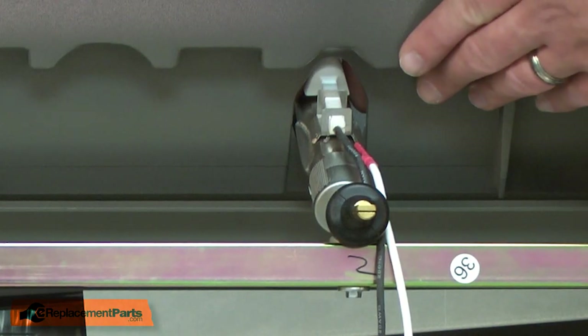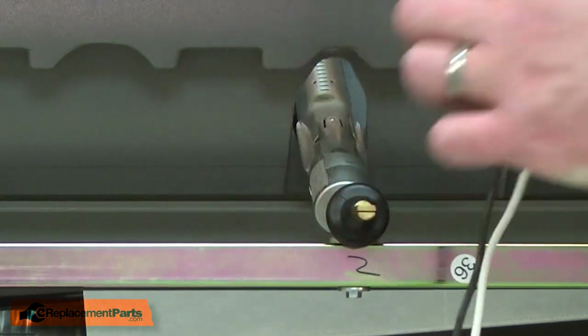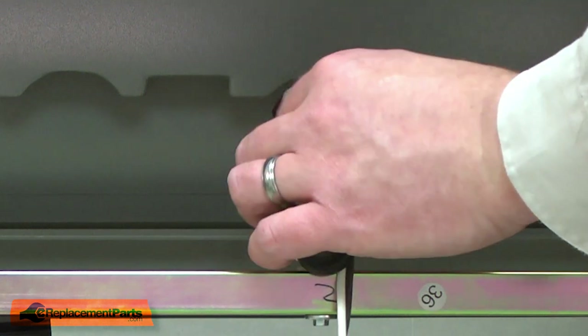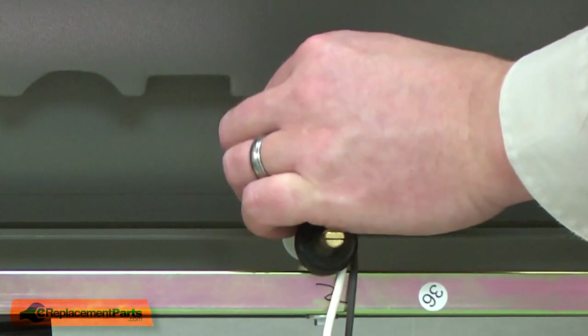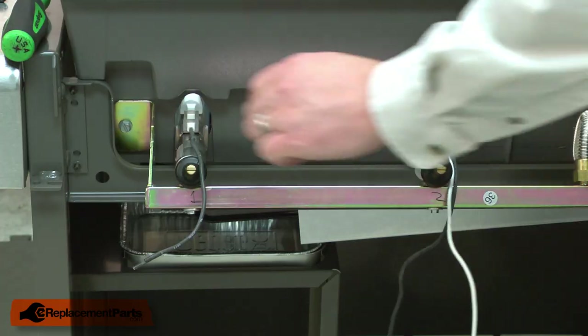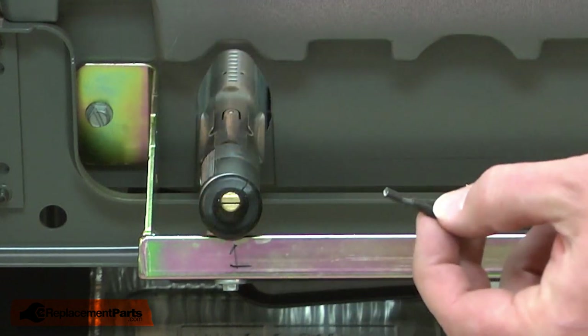I repeat this on the other two burners. The center electrode has two wires color-coded blue and green. The last electrode has black color-coding.